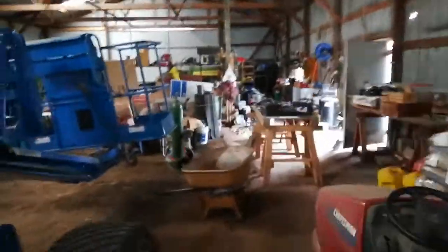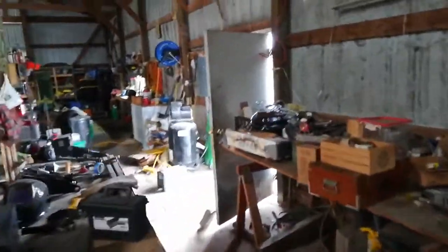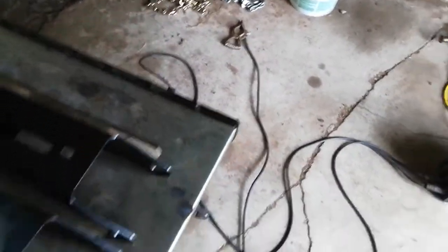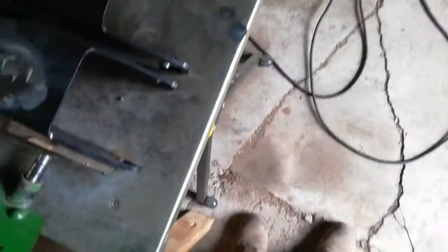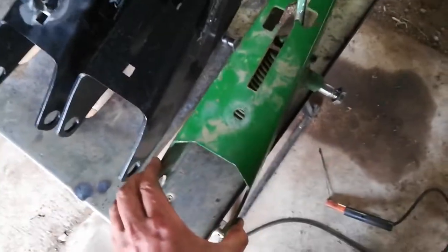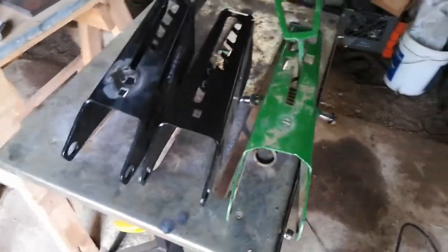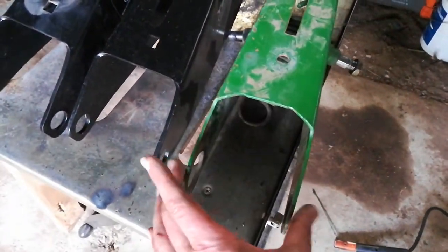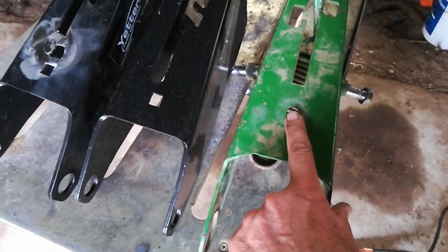I'm going to show you what I've had to do — I've done one. Let's go over here again. So over here is the existing one. The relationship, the distance between these two holes here and this hole where that bolt comes up is fixed.